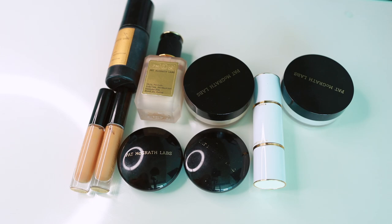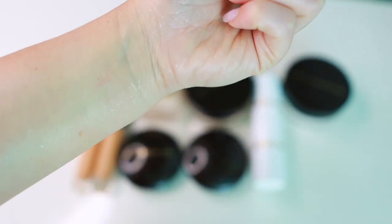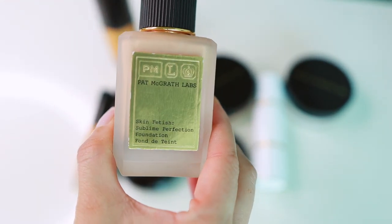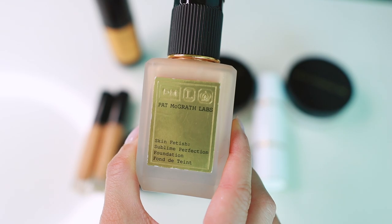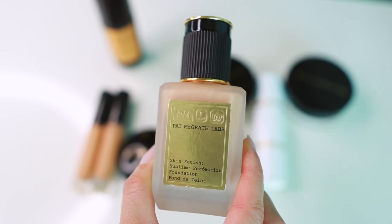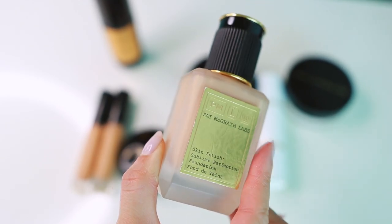Now let's talk complexion. These are the complexion products currently in use from Pat McGrath. Here is the primer — the Skin Fetish Sublime Perfection Primer. I don't find that this does too much for me. It gives slight hydration but it's not my favorite primer, though my mother with oily skin swears it makes her makeup last longer — so maybe take that into consideration. This is the Skin Fetish Sublime Perfection Foundation. I wear shade LM9. This is a lightweight everyday foundation with about light-medium coverage. People didn't like it at first because it's expensive and they wanted full coverage, but now that more wearable makeup is trendy, more people love this foundation. It really is luxurious.